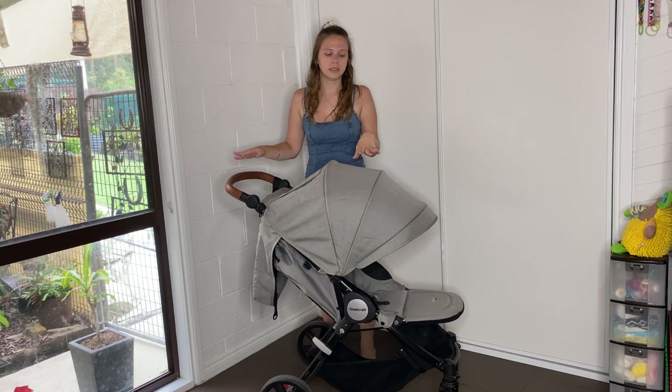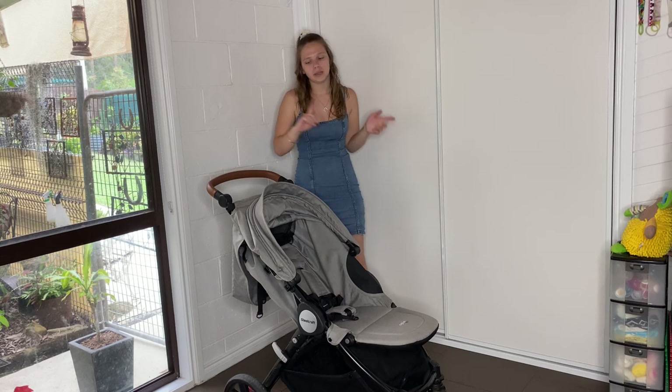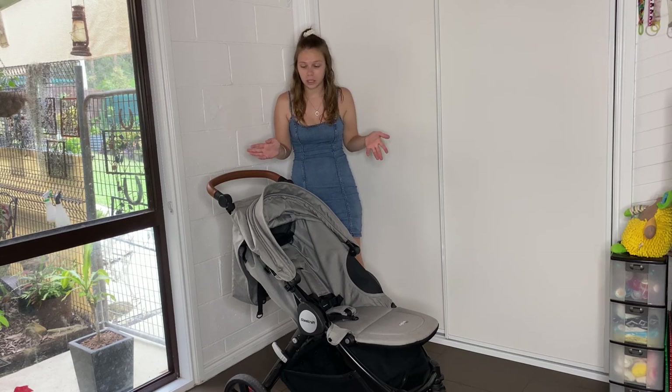Hey guys, today we're going to wash the Steelcraft Agile Elite. I will be doing a review on it a little bit later on, but first let's just wash it today.